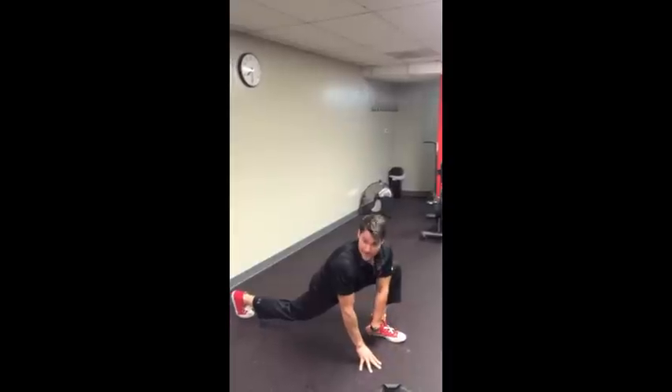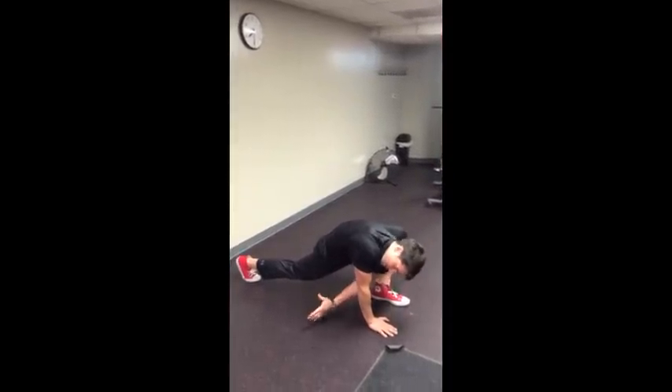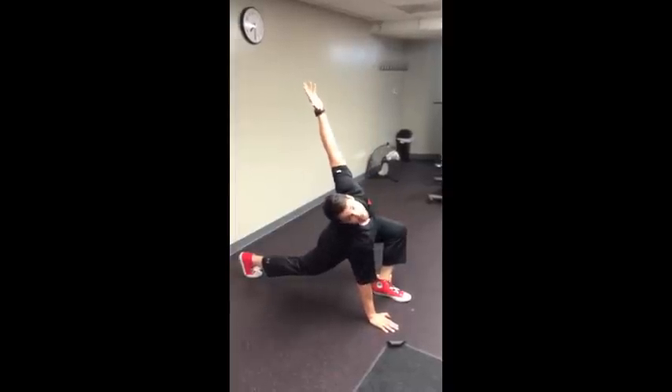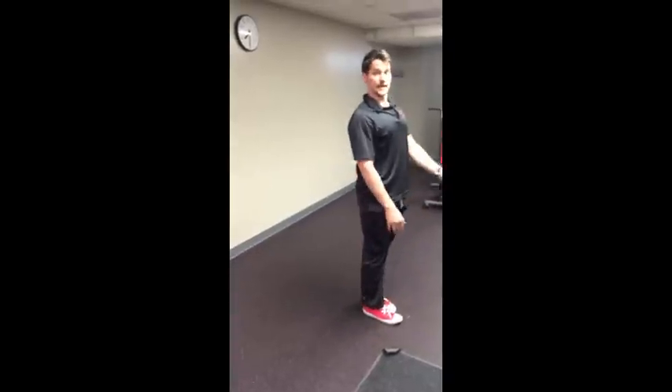Step back, this heel stays down, this hand stays down. You're going to reach under your armpit, reach out to the sky — don't flail behind you — reach up and get long, then put your hand down and stand up.